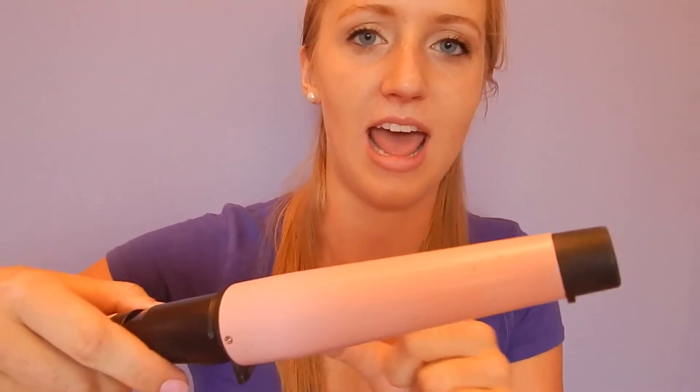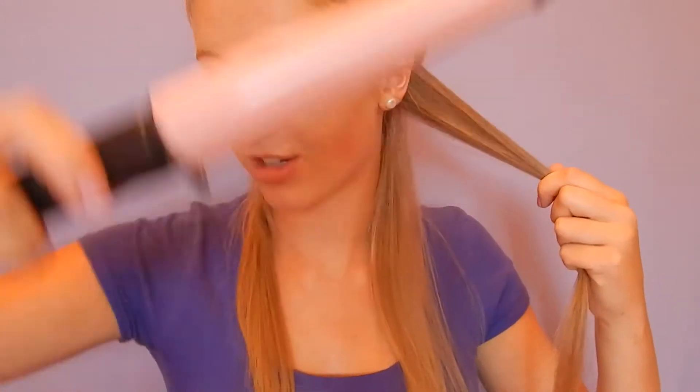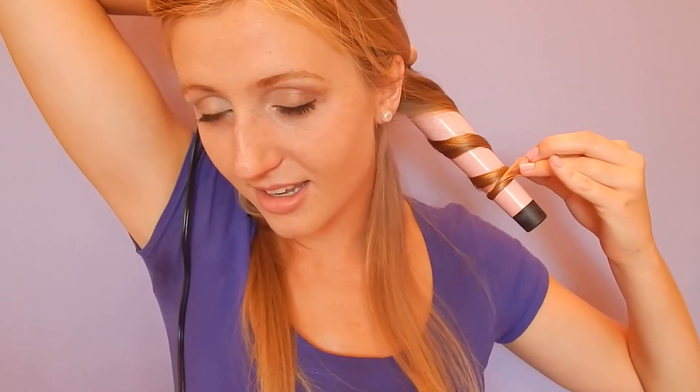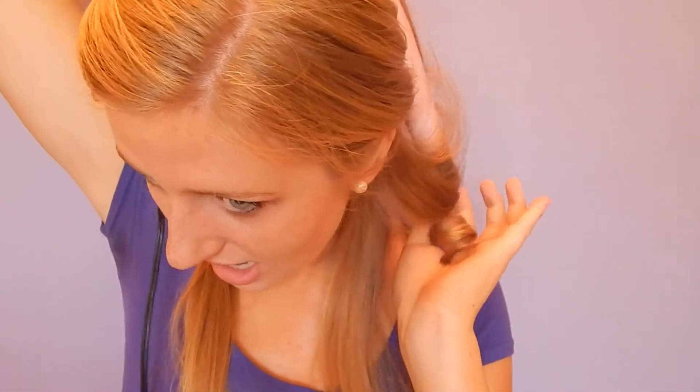So the first thing you're going to do is just take a one to one-and-a-half inch wand. You can use a one inch curling iron too — it makes pretty much the same look. You're just going to take a section and wrap your hair around it like this, then hold it for about ten seconds, and then just let it drop. It makes this pretty loose curl. I'll speed this whole process up and come back once I've gotten almost all my hair curled.